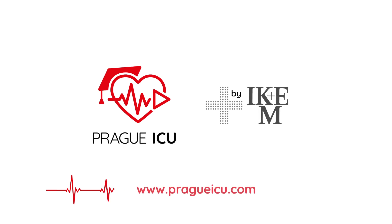Thank you for watching Prague ICU and stay tuned for more interesting educational videos.